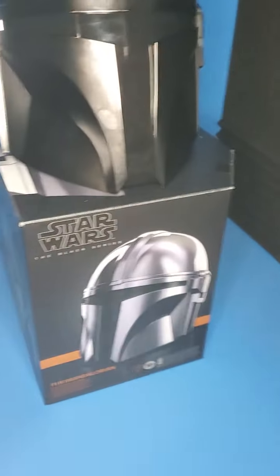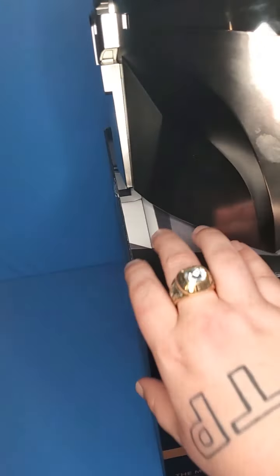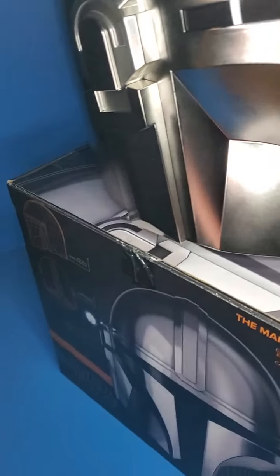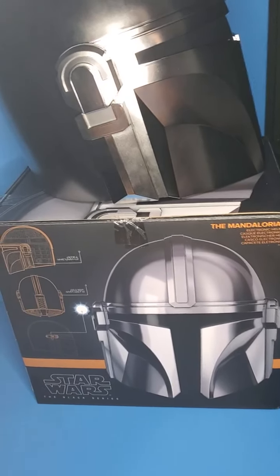I am using two hands here so it is going to be hard to maneuver. There we go. As you can see it has got some cool designs on the side.